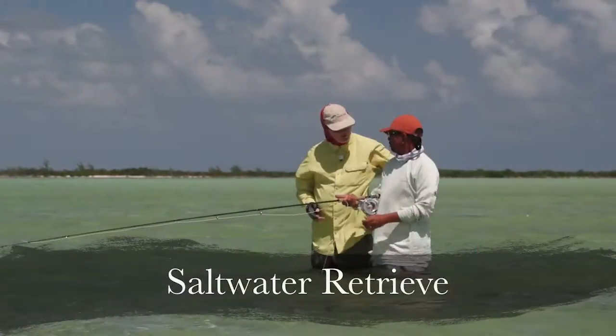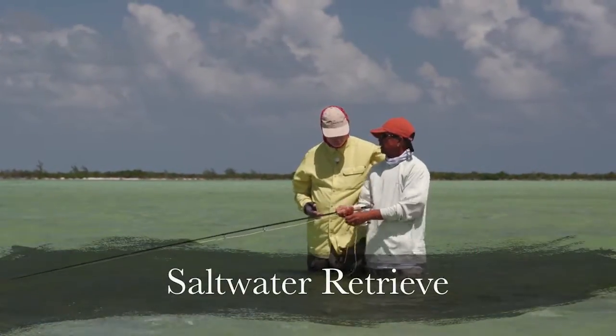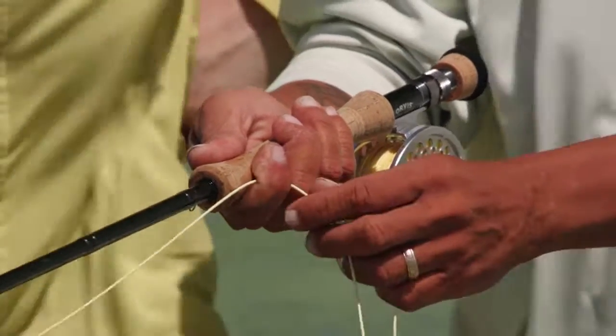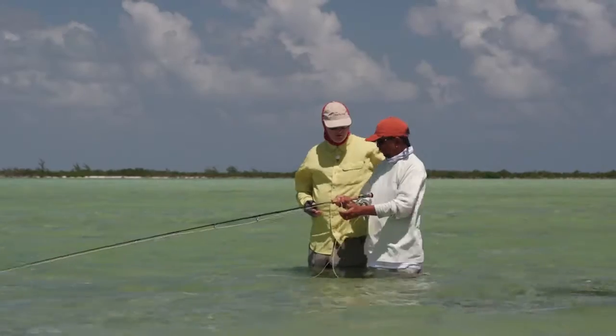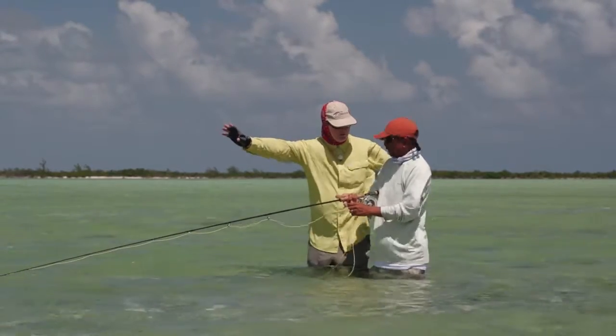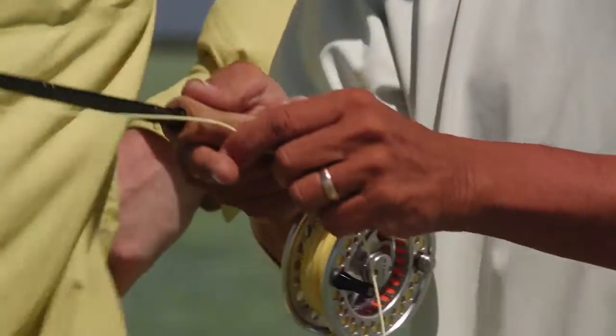You always have to have your trigger finger because that's where your trigger is. So when you strip — one, two — I press. So when the fish bites it, he pulls, you're already there. Now he'll turn with it. All you got to do is press it. But don't lift. The second you lift, he's gone.